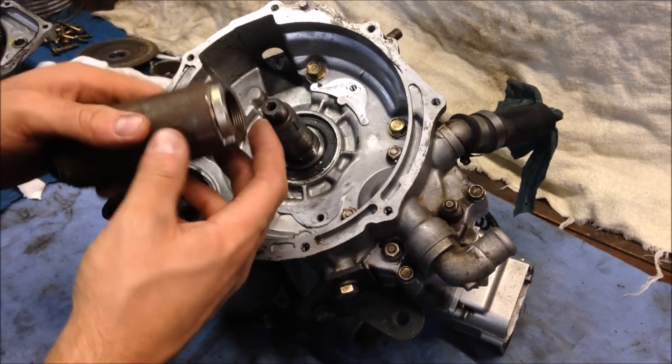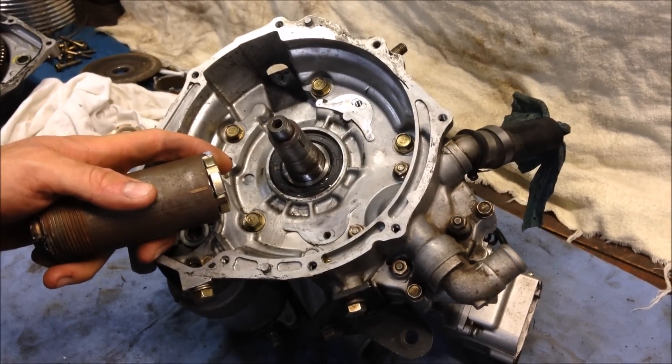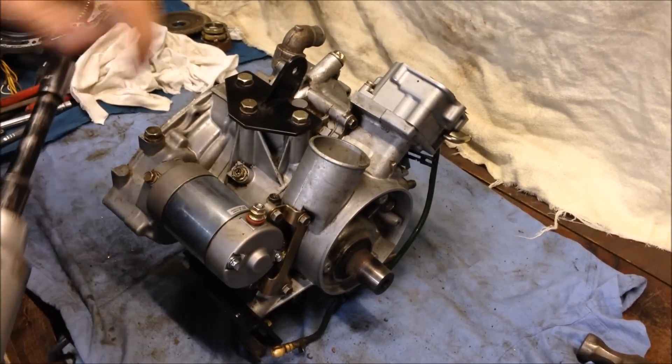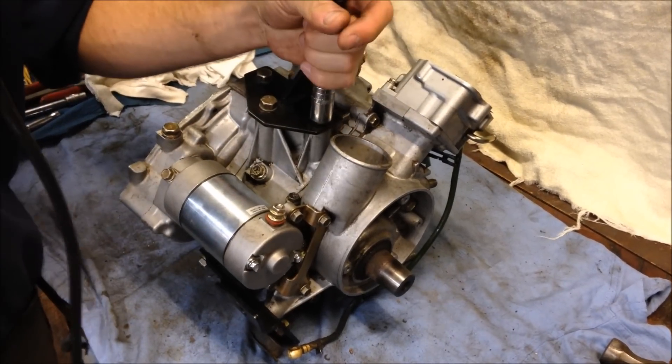With the nut removed, we can go ahead and continue disassembly of this engine. Next thing you want to do is remove the starter, and you can remove the engine mounts — these here are just 14 millimeter.